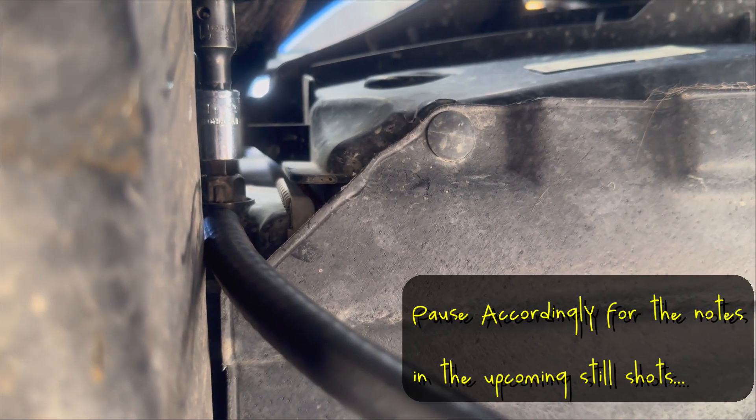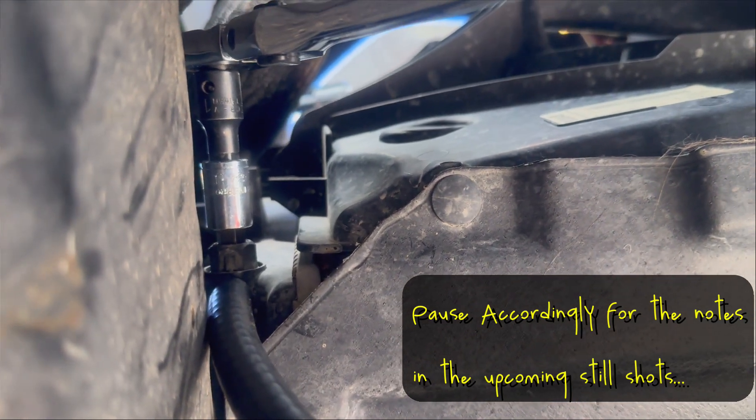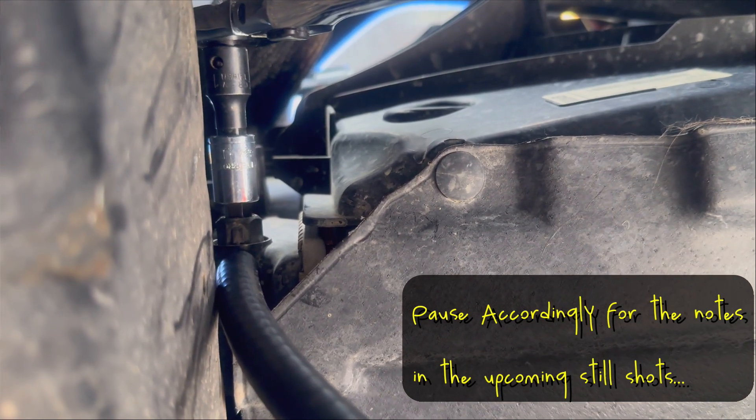Let me get the old one out. I'll do a couple of still shots and show you the new one. That should more or less be the whole job. Sit tight.